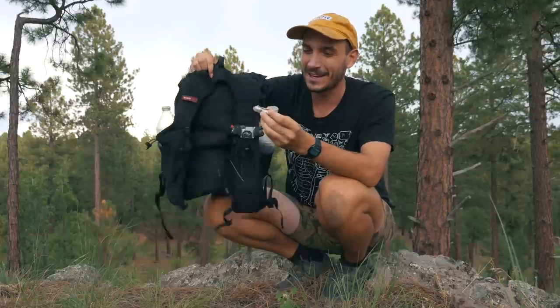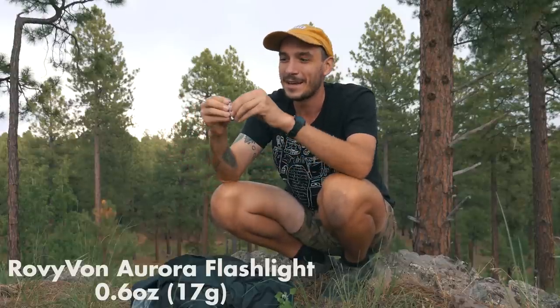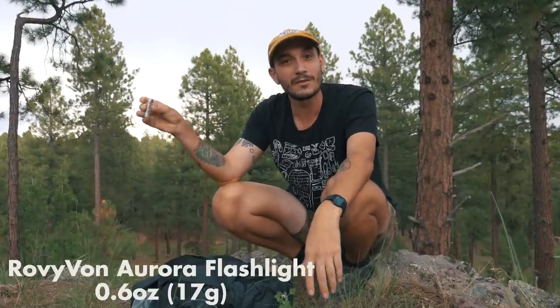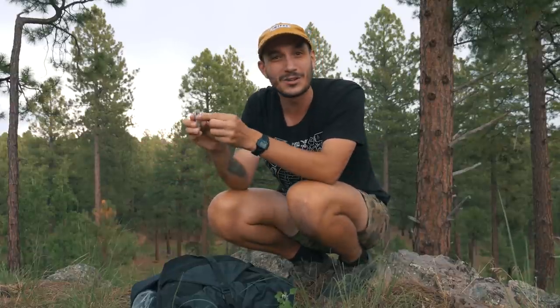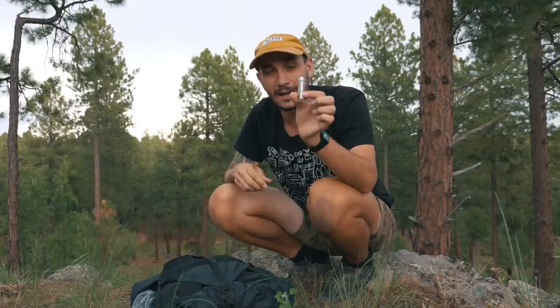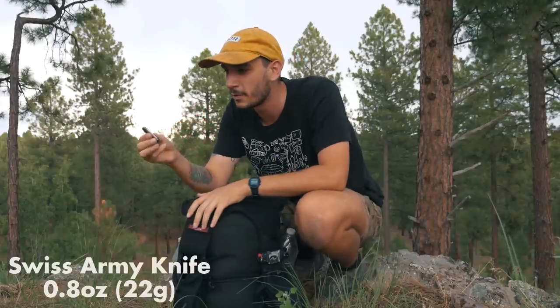I also have a little flashlight made by Rovyvon. This was one of my favorite pieces of gear from the Arizona Trail. If I want, I can strap it onto my hat and make it like a headlamp, but most of the time I just carry it in my hands. It glows in the dark, which makes it really easy to find at camp when it's dark and you need to use the restroom. It recharges off an external battery, so no need to carry spare batteries, and it has around three or four settings including a 500-lumen mode.